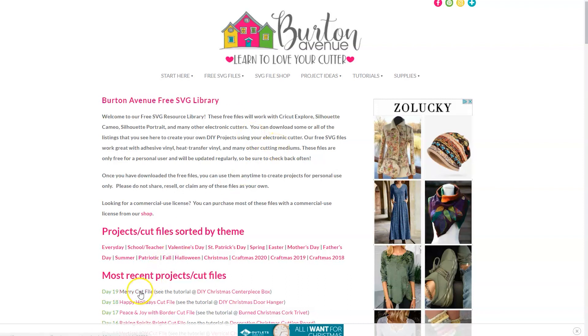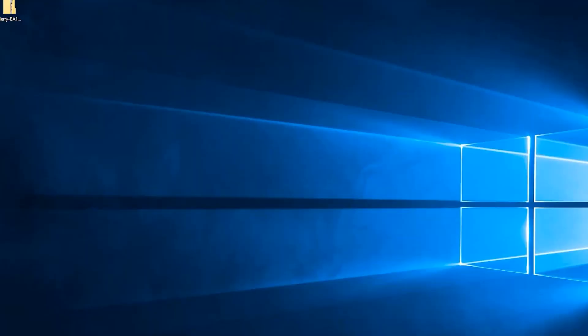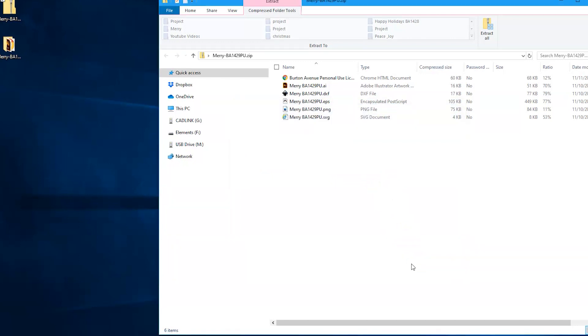Once you've found the file go ahead and click on it and it will be downloaded onto your computer. When you download these files online they usually come in a zipped folder and you'll need to extract them before you can use them in Cricut Design Space. Go to the location where your downloaded files are saved, find that folder we just downloaded, and double click on it. A new window will open and you should see the option to extract all. Click on that and another window will open showing you the destination where the unzipped files will be saved. Remember this location because you'll need it once you're in Cricut Design Space. Click extract and those files will be unzipped and ready to use.